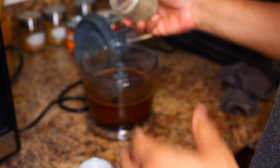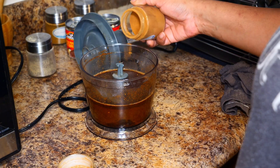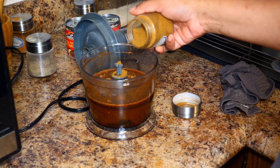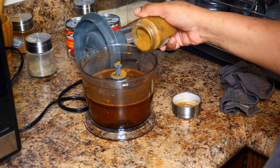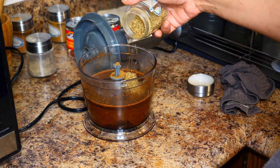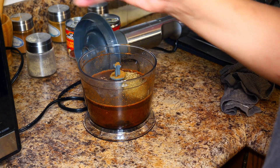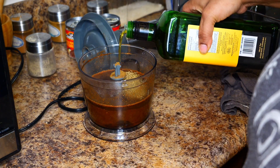Add a pinch of pepper, a pinch of cinnamon, about half a teaspoon of cumin, half a tablespoon of oregano, a pinch of allspice, and two tablespoons of extra virgin olive oil.